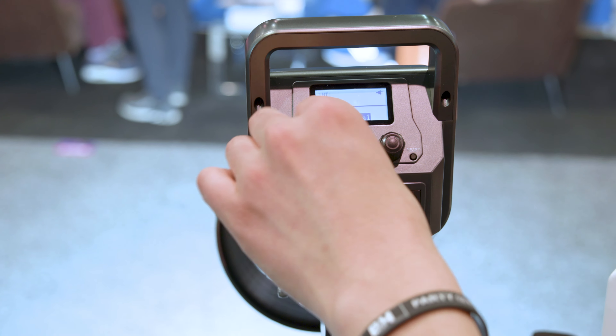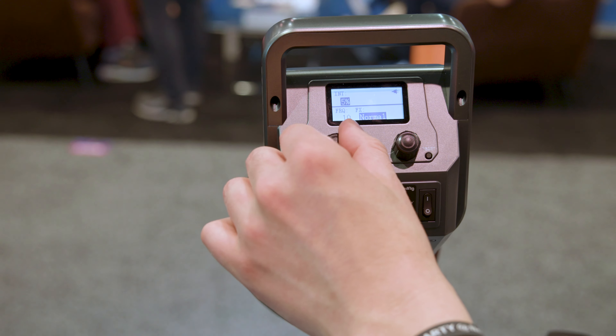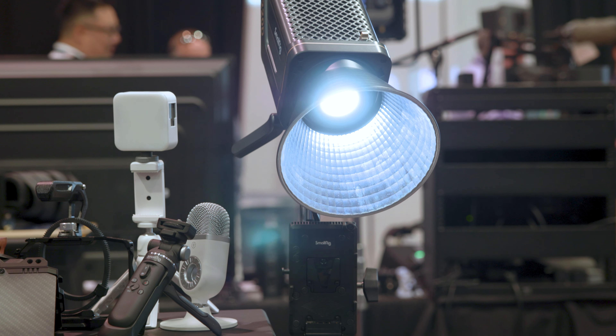This is the Daylight version. They have a bi-color one as well. And for the price, this blows everything else out of there. I mean, that's a lot of power.